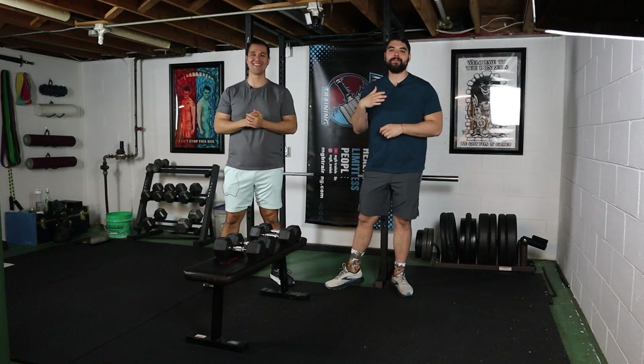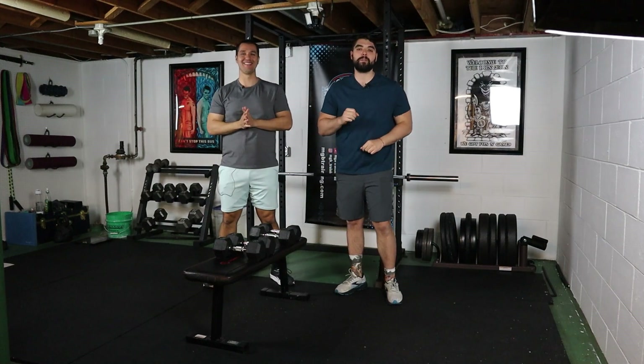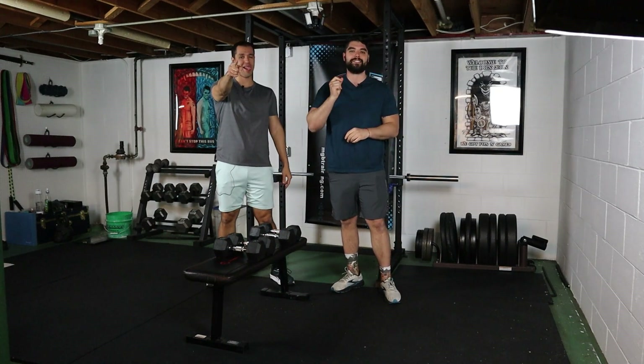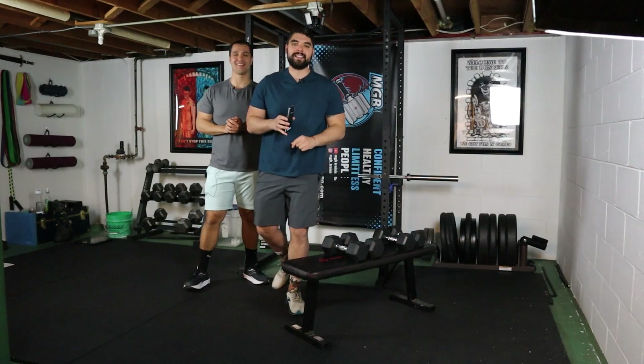Welcome back to the dusty dungeon of doom. I am Marco, this is my older brother Fabio. Today we have a 10-minute upper body focused dumbbell workout, so you need to grab some dumbbells. We're not gonna waste any more time — we're gonna get right into it. We got our 10-minute timer set up, we're gonna hit go, that gives us 10 seconds.